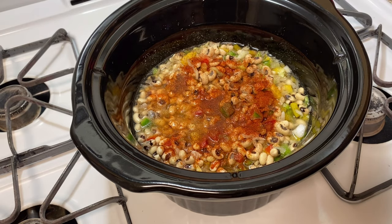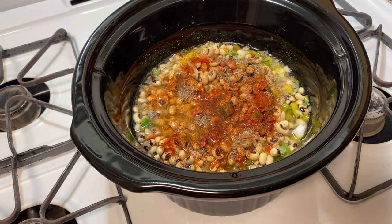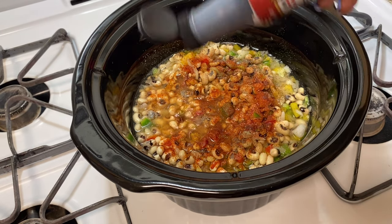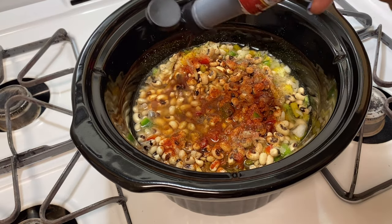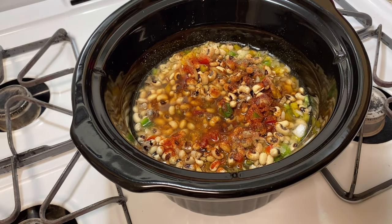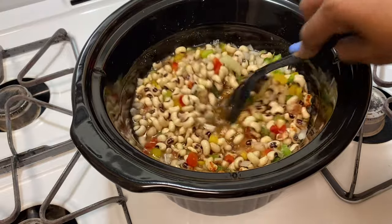I'm not going to put much of that. Then I'm going to put in some black pepper and add in a couple of dashes of salt. Then I'm going to put in some liquid smoke. Then I'm going to stir all that up — it smells so good.